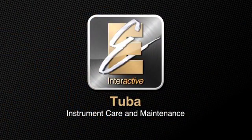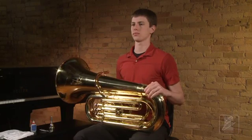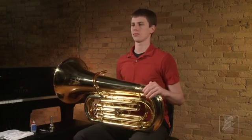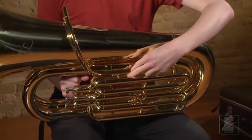Now watch as Keith performs a few maintenance items on his tuba. After following along, you can pause the video and perform the task he just demonstrated. With the exception of the mouthpiece, there is no assembly required for the tuba. However, each time you take the instrument out, you will need to move the tuning slides to their correct position.